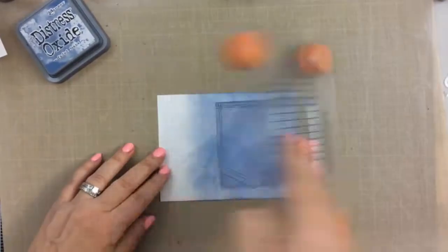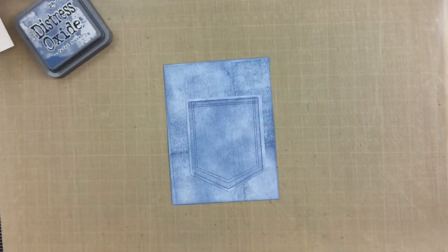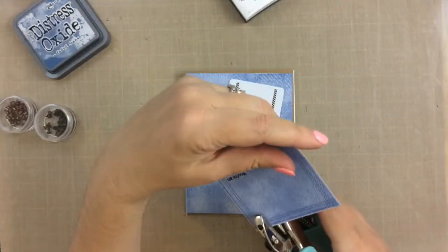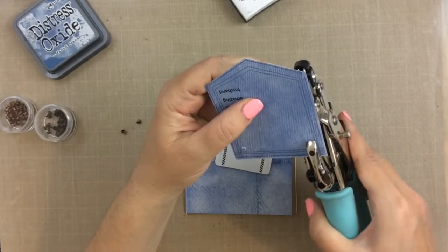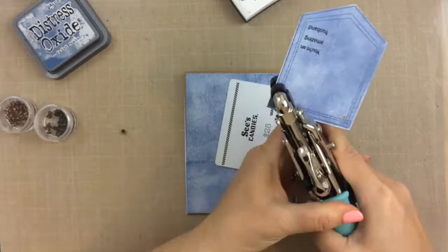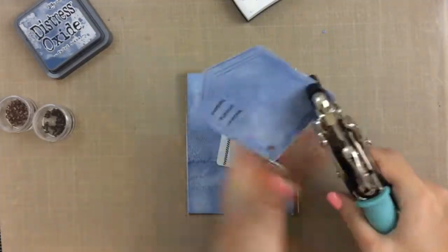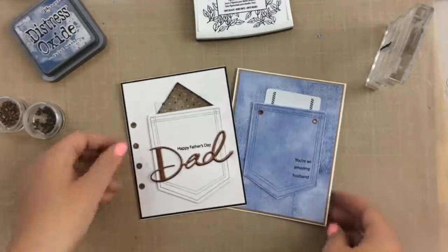I'll use the die cut to cut that out with my die cutting machine. Look at this denim card — looks like a back pocket of jeans, doesn't it? To add a little more realism I added some rivets. I'm using my Crop-A-Dile to punch a hole — I'm using the small side, there are two different sizes. Does anyone remember the Crop-A-Dile from back in the day? It sure does make attaching rivets very easy. I attached both of them using that tool and then put the card together exactly the same way as the other one — attached it to the craft paper that was also in the kit and then to a top folding card.